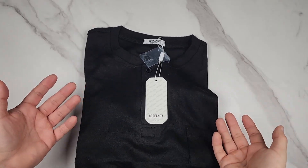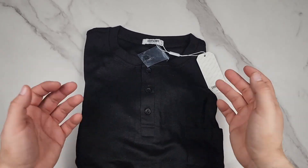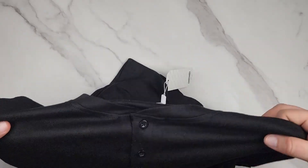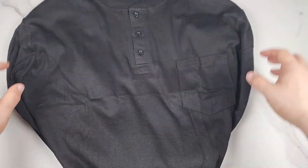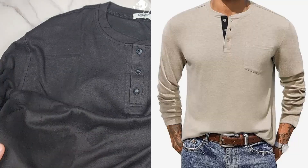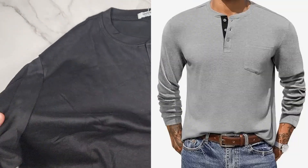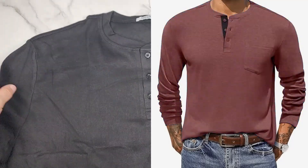I'm going to wear this shirt in a minute so you can see what it looks like on me, but first I'm just going to show it up close. This is Kufendi's men's long sleeve Henley shirt. I got the black but it comes in many different colors, which I'll just flash on the screen. This is made out of 60% polyester, 35% rayon, and 5% spandex.